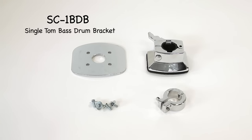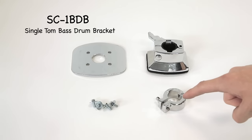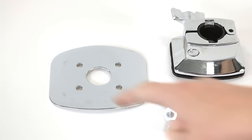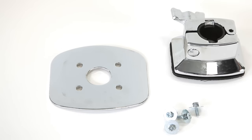Here we have the SC1B-DB. It's the single tom bass drum bracket. This is meant to mount directly to a bass drum, and you can mount a double tom post directly out of it, so you can mount two toms to it. We have the mounting bracket, the mounting plate, the mounting screws, and the tom post memory lock. The bracket accepts a one inch diameter down tube. The plate attaches to the inside of the shell and connects the bracket to the top of the bass drum. The hole spacing is in the shape of a rectangle. From spur to spur the distance is one and three quarter inches, and from head to head it's one and three eighths inches — measured from center to center of each hole.